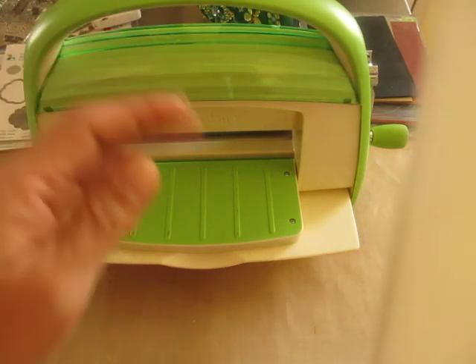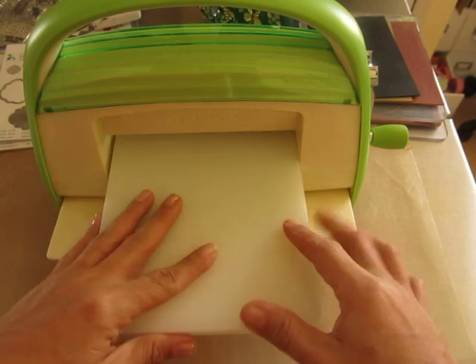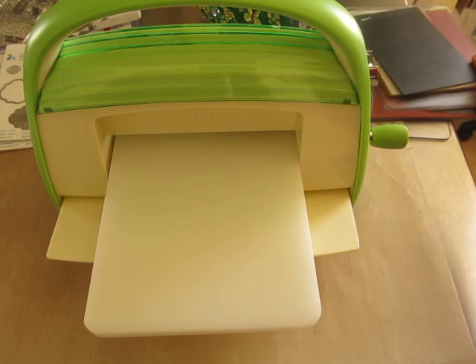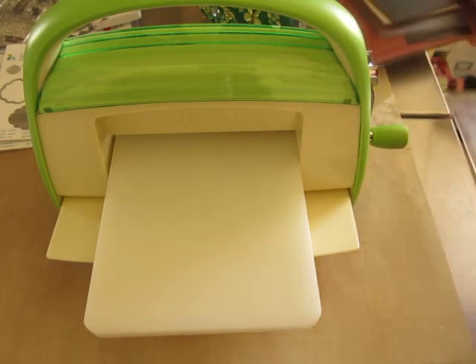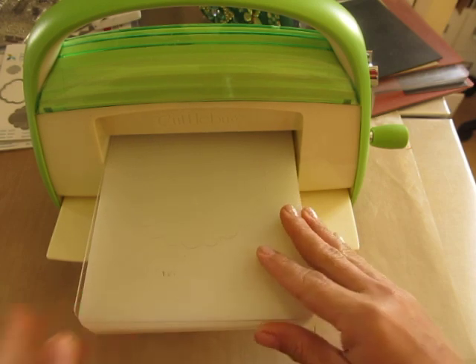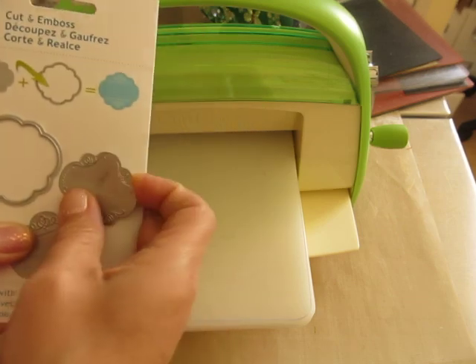I've got my cuddle bug here and I'm going to put the A plate down, then I am going to add a B plate and we're going to cut and emboss at the same time. That's the cool thing about these dies. Let's do this one — I really, really love it. I haven't done this one yet.